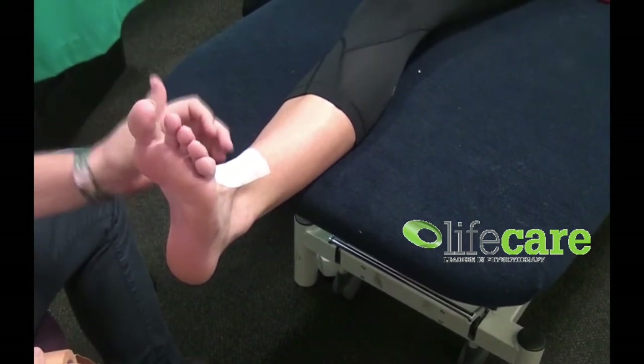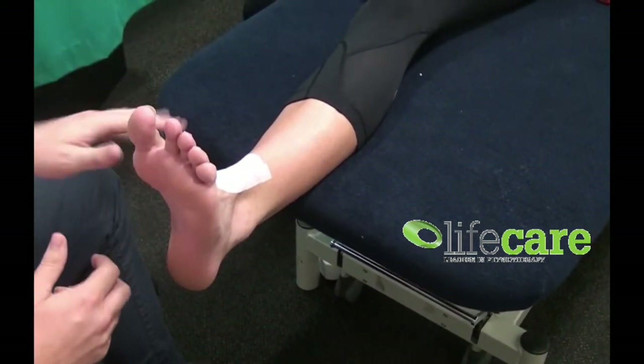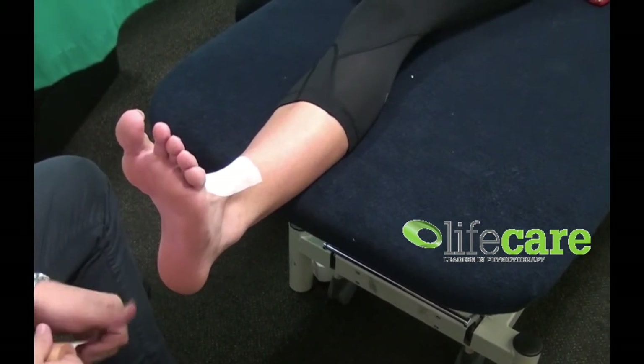We've put a little bit of fixamol across the front. Sometimes when people move their foot you can get a little bit of tape cutting, so we want to avoid that if we can.